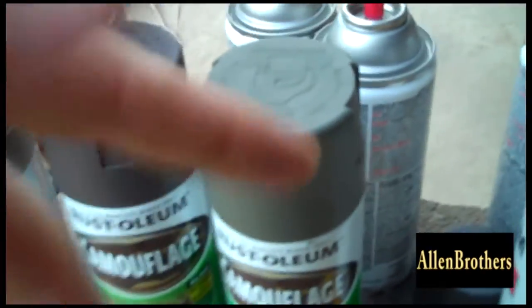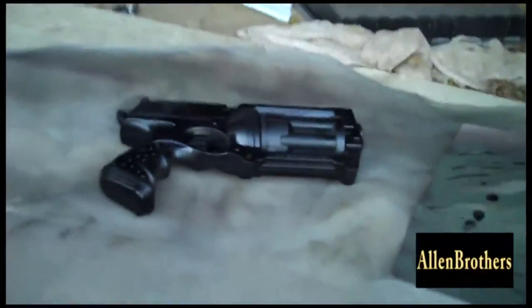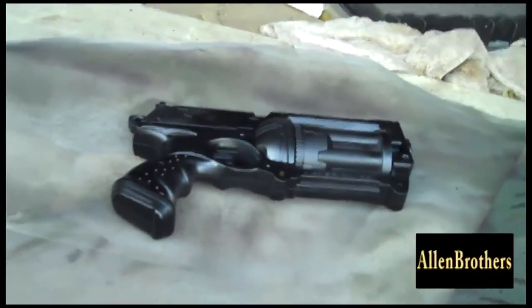Hey guys, we're going to show you how to paint a camouflage Nerf gun. First, what you got to do is get Krylon Black Matte. What you do is paint your Nerf gun completely solid black. What it's going to do is help keep that original color off and make the camera look all around nicer.